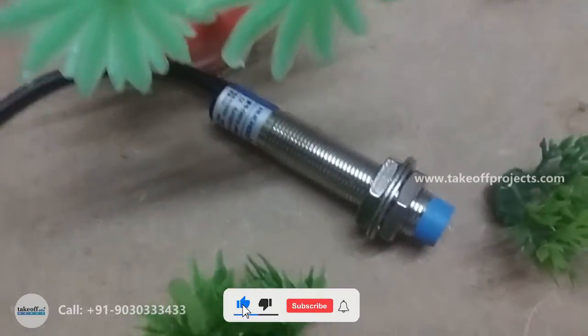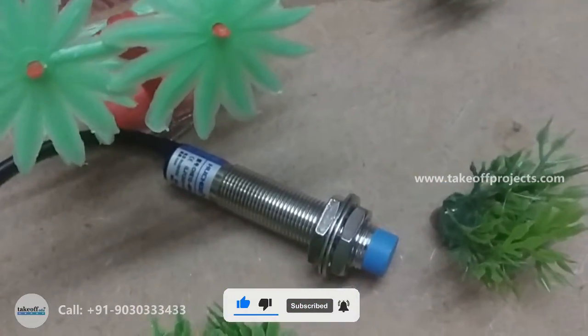Metal detector sensor is used for detecting metals. It has 3 pins: data pin, VCC, and ground.